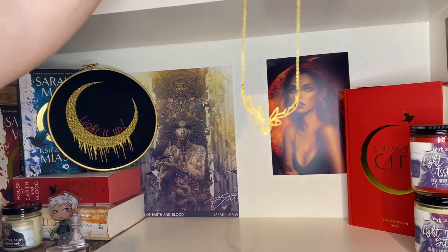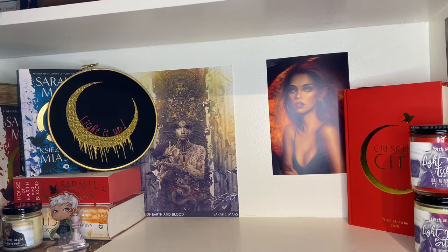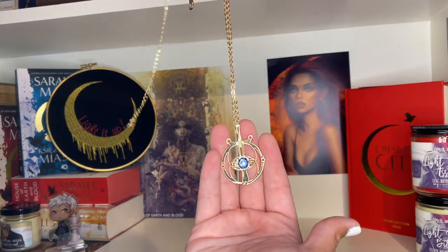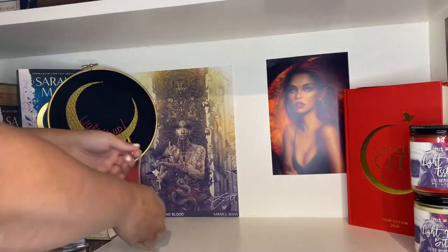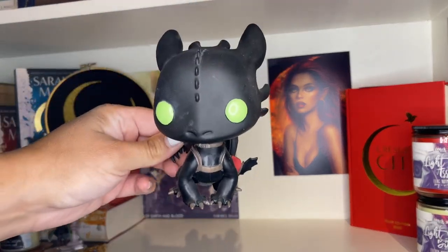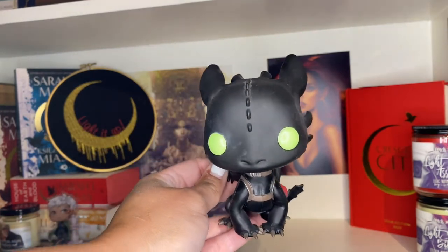I also have a necklace I got on Depop — it's the Stag of the North, or rather the Lord of the North. On another item up here from Fae Crate is the Eye of Elena — it's a really nice replica. And I have a toothless Funko Pop from How to Train Your Dragon that I like to pretend is Abraxos and keep on the shelf.